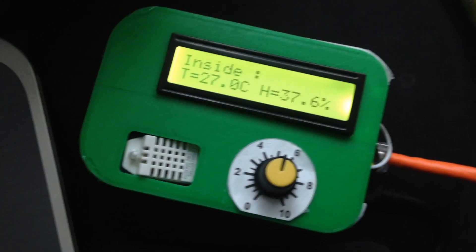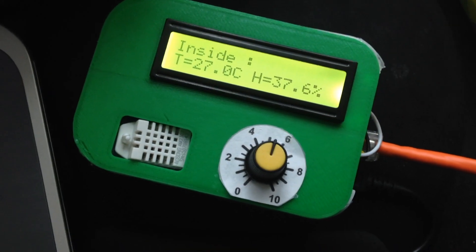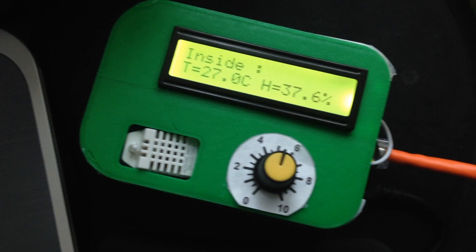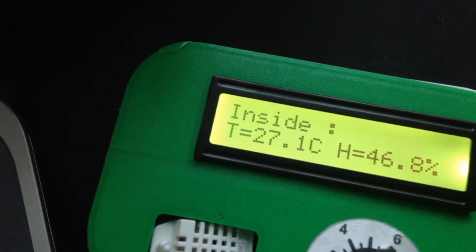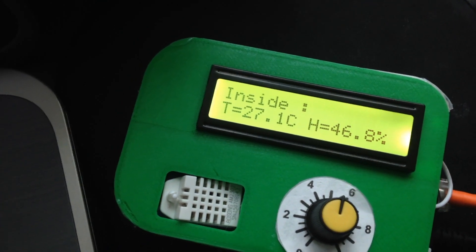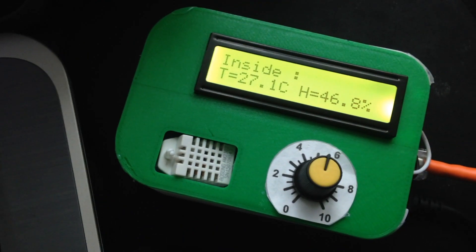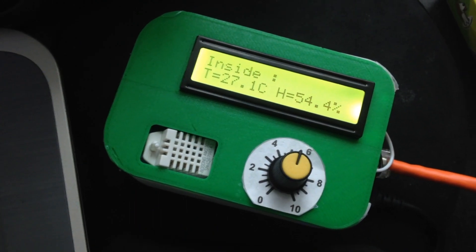The next feature uses the Seeed Studio temperature and humidity sensor to display a temperature of 27 degrees centigrade and a humidity of 37%, which is kind of an ideal humidity for me. If I blow into the sensor you should see the humidity slightly increase — there, it went up to about 46.8. This sensor is pretty accurate and more sensitive compared to the DHT11 sensor.